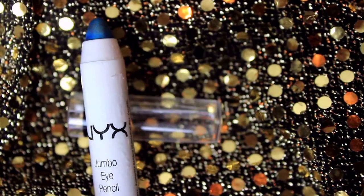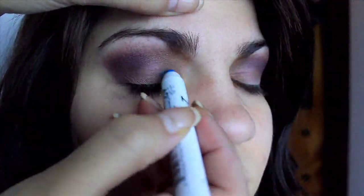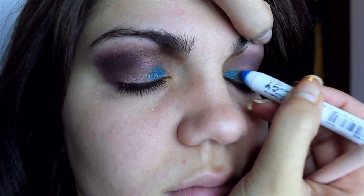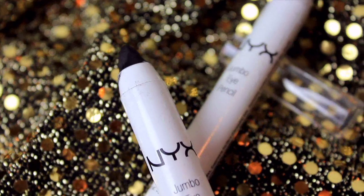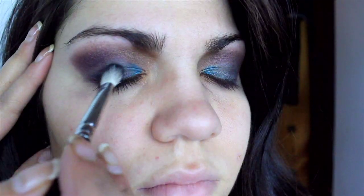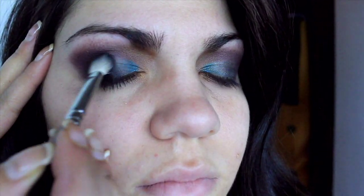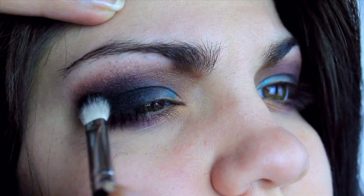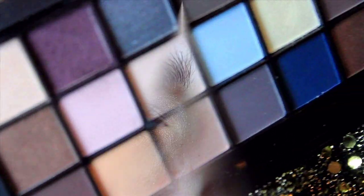Now into the inner corner of the eyelid, I apply NYX Jumbo Pencil in Peacock, and then to the outer corner I apply NYX Jumbo Pencil in Black. I use my finger to blend these two pencils together. Once I've blended out the pencils, I apply a black shadow over the black pencil very close to the lower lash line — you want to pack this color on as dark as you can get it. Then I apply a matte blue shadow over the Peacock pencil, making sure to blend the blue and black shadows together.